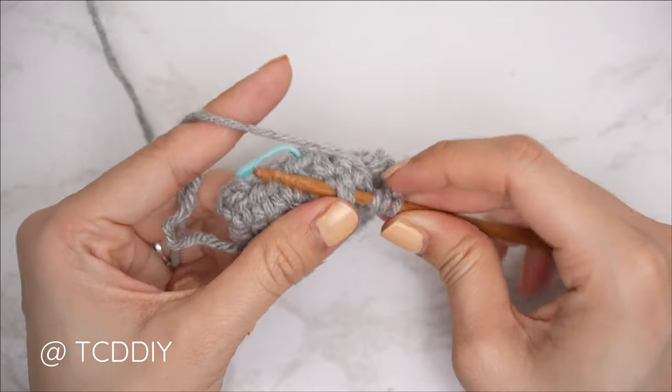Row three is complete. Everyone's even number row is going to be a single crochet row. Chain one, flip your work, and put one single crochet into every stitch — insert, pull through, pull through two — continuing until you reach the end of the row.